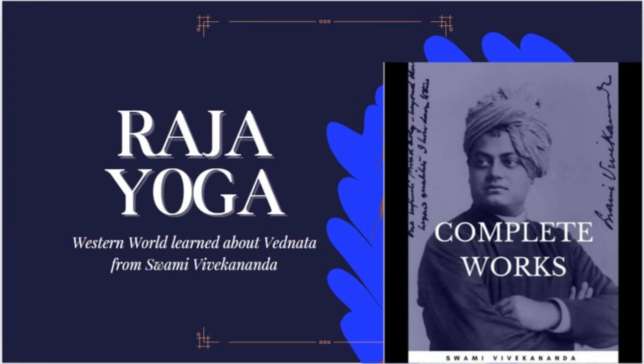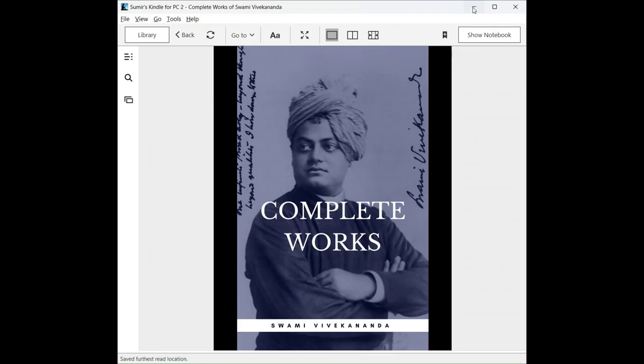This is a quick brief presentation on the complete works of Swami Vivekananda. It is an e-book which is readily available on Amazon Books, and it costs less than 50 rupees.